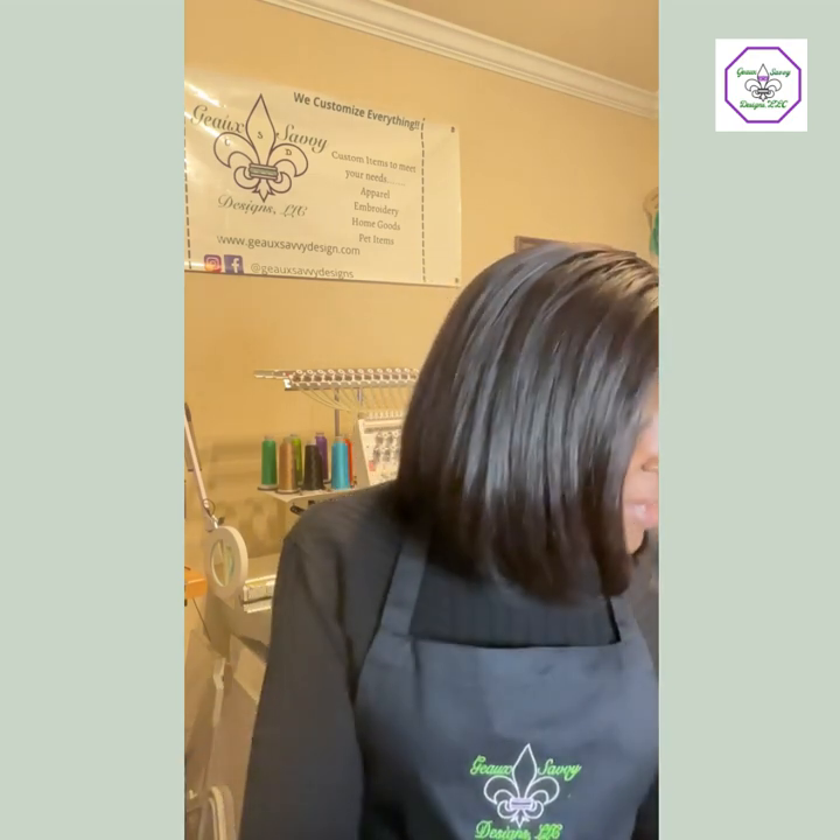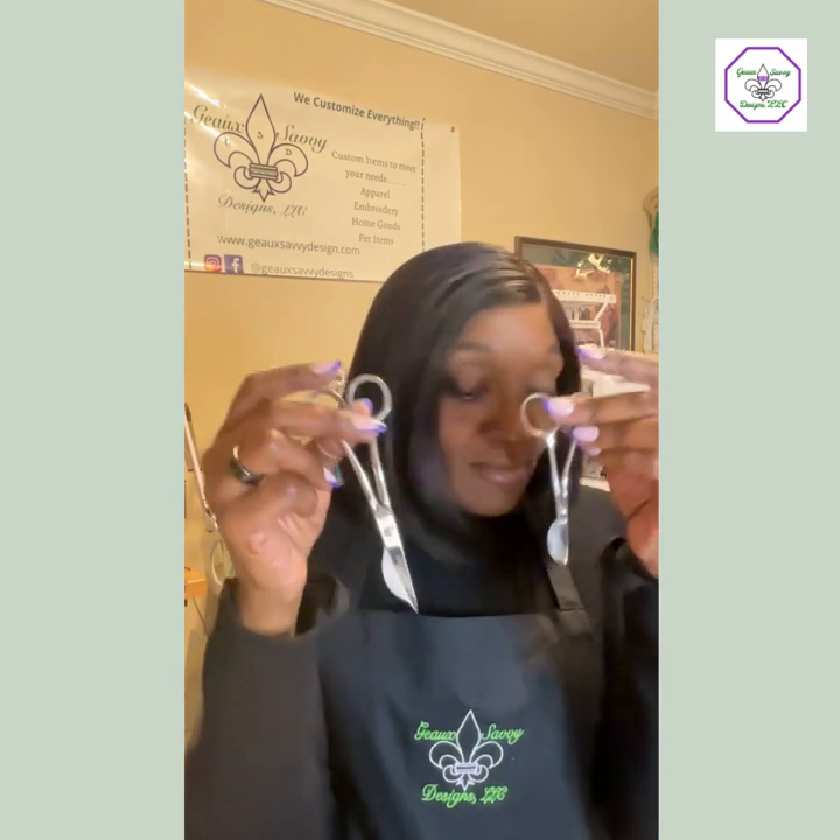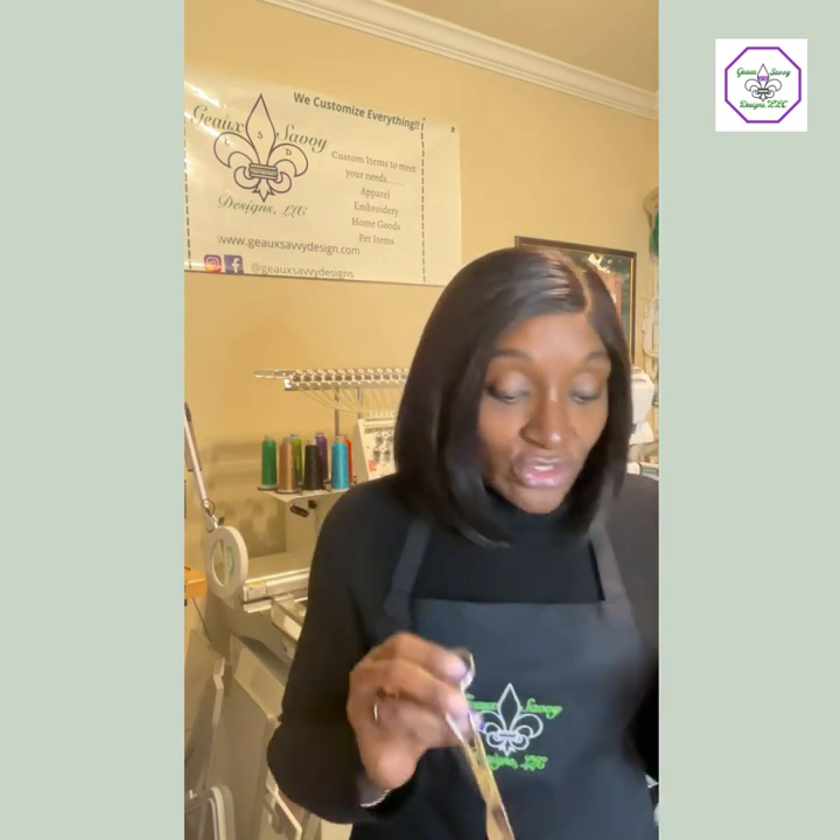Now our appliqué scissors — there are a number of different appliqué scissors and they all have different types of curves. They help you get closer to the fabric and closer to the stitch lines. These are called duck bill scissors, and they are really good for making sure your appliqué looks nice because you want to cut as close to your stitch line as possible without cutting the stitches.